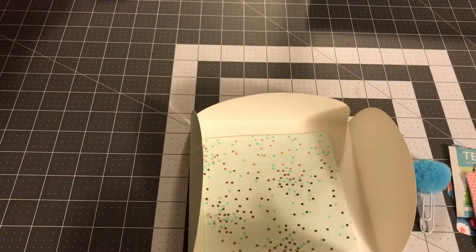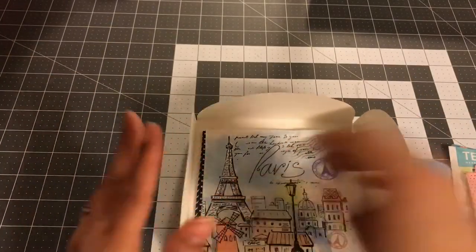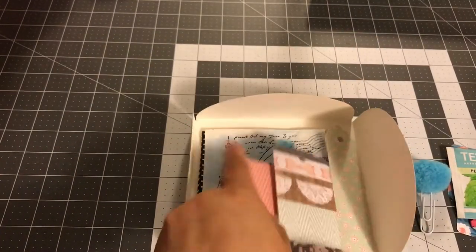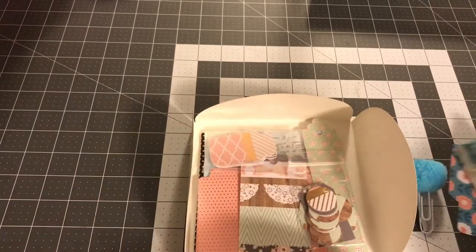Now this is not everything that I'm going to be including but it is most of the stuff. You just want to keep filling it until you like how it looks and how stocked it is. I kind of fill mine until I can't put anything else in it.